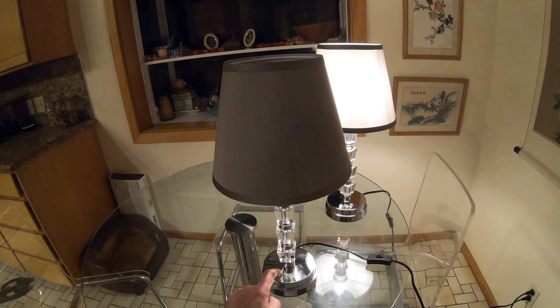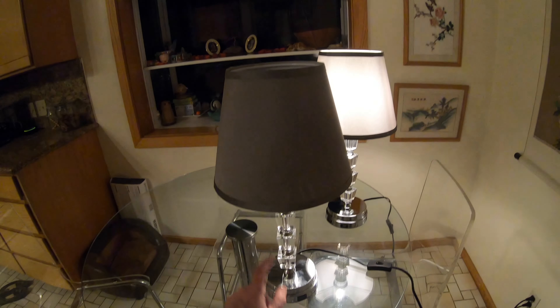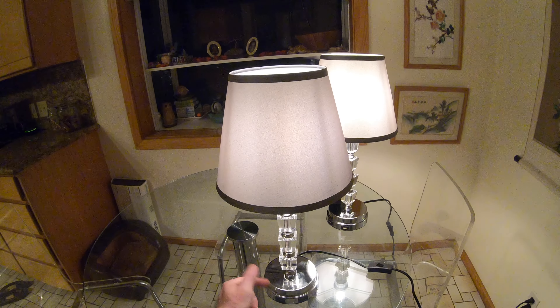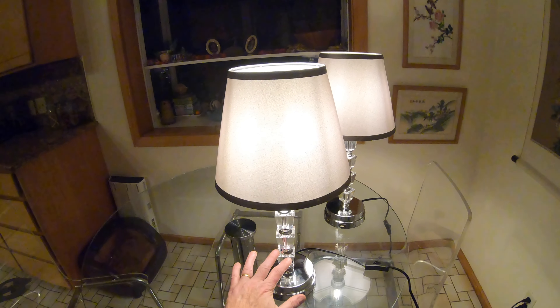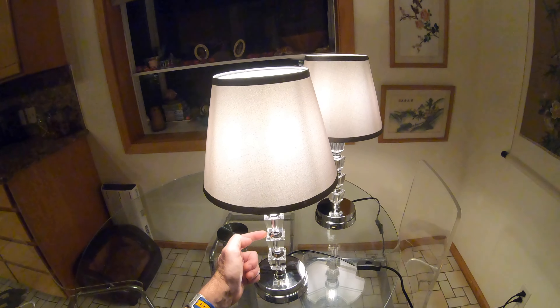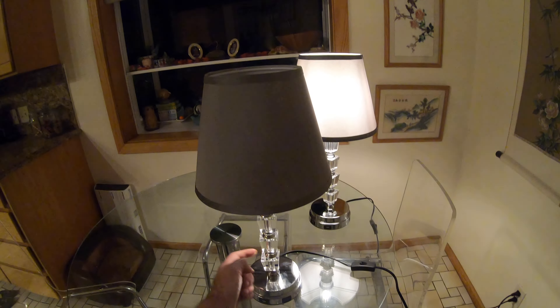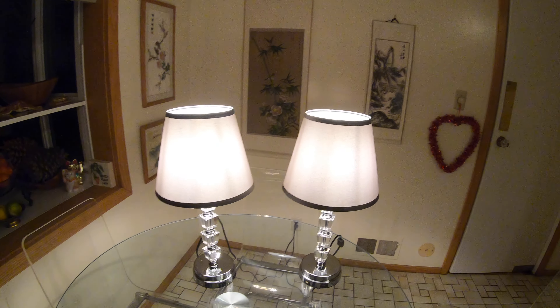Now for the dimming action — one, two, three, four. So we've got three different settings for the brightness. The low setting is quite nice mood lighting. Step it up a couple of places and that's more than enough to read by, as it is a bedside lamp. While it's touch sensitive, some of the metal bits don't do anything, but the bottom one does.